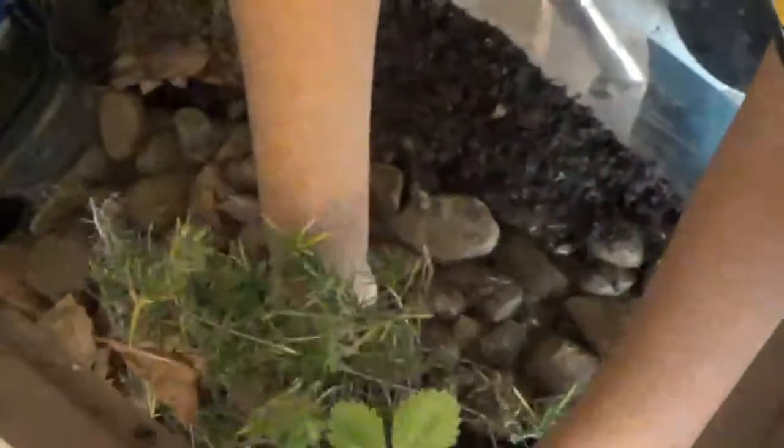What can really make your terrarium interesting is the living things inside it. You can start with plants — plants on the land as well as plants in the water.